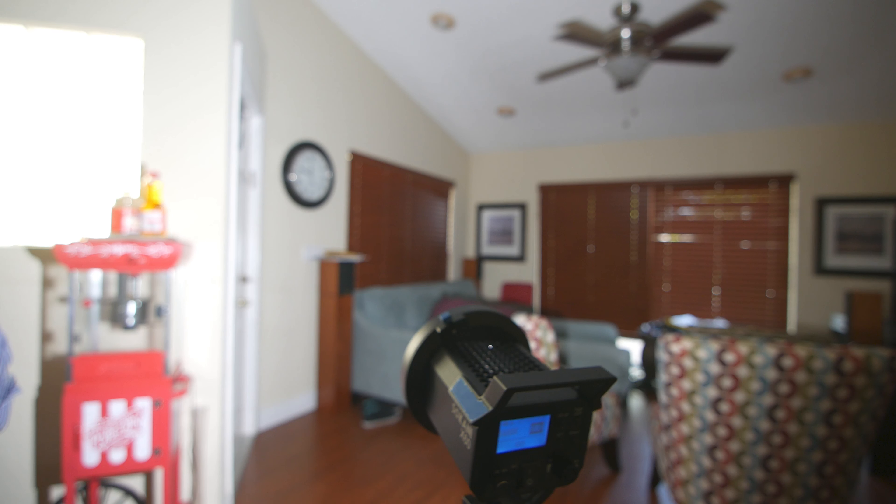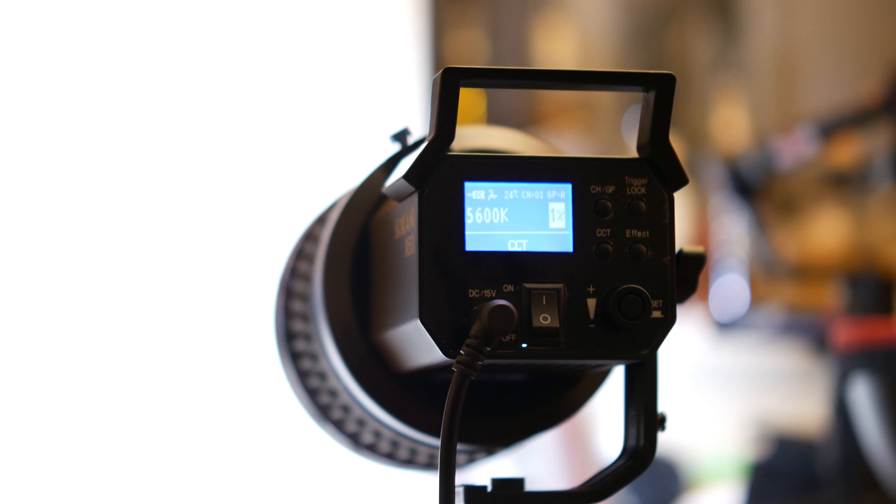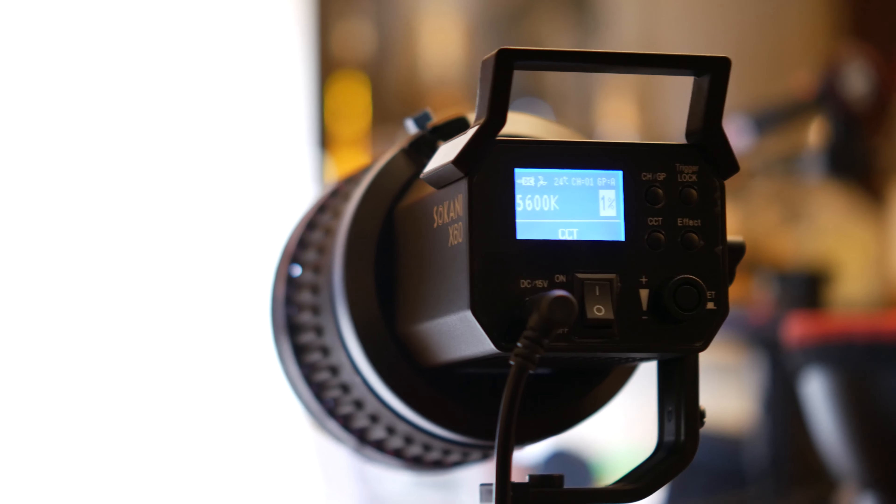As far as trade-offs, the only trade-off I've really seen using this over an SL60W is there is quite a bit of fan noise — not as much as some of the other Godox products, but compared to the Godox SL60W and Aputure 120D, this does have some noise. If you're planning on using this light very close to your subject, it may not be the light for you. However, if you're using it to light a room or it's going to be multiple feet away from the subject, the fan noise is negligible — but I do want to point out that compared to the Godox SL60W, this does exhibit more fan noise.